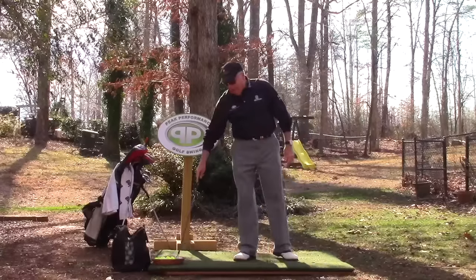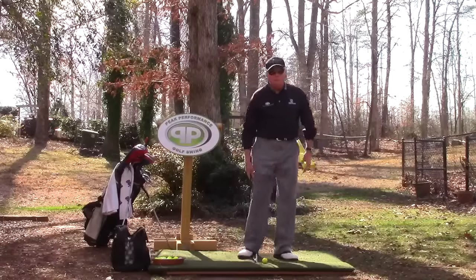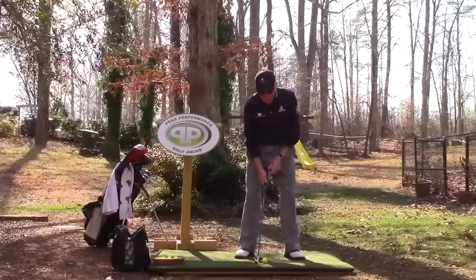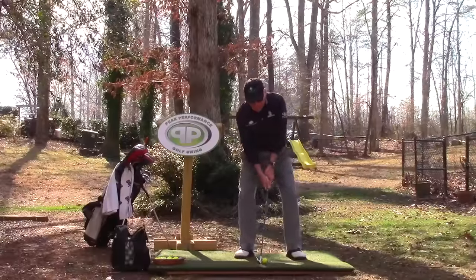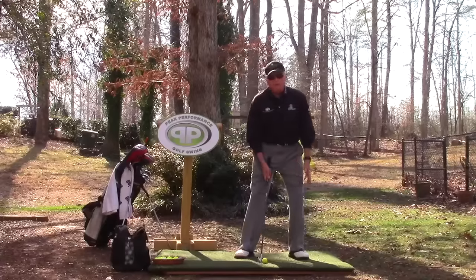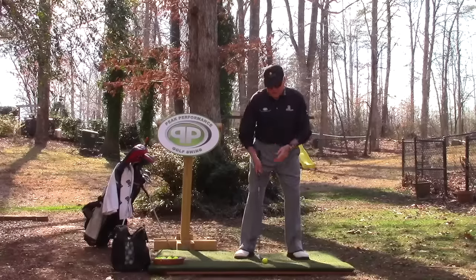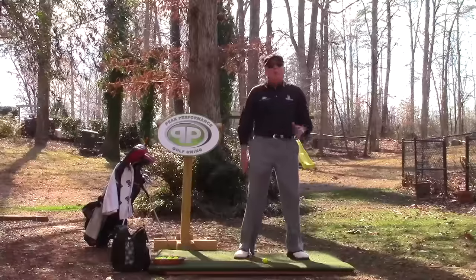Preloaded heavy right is to help us get set up correctly — and that would be preloaded heavy left for a lefty. When we're preloaded heavy right, we should be far enough right that if all I do is shift slightly, I should be able to pick my front foot up. But when I see golfers show up for golf schools and private lessons, other than someone who's been with me a long time, I see this — they could go just like that and pick that foot up.